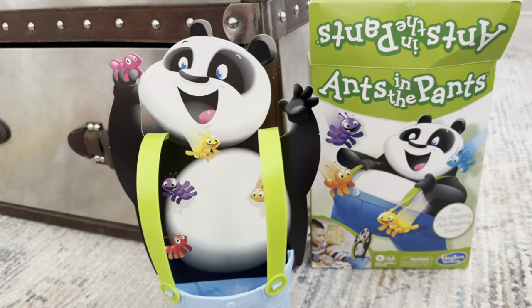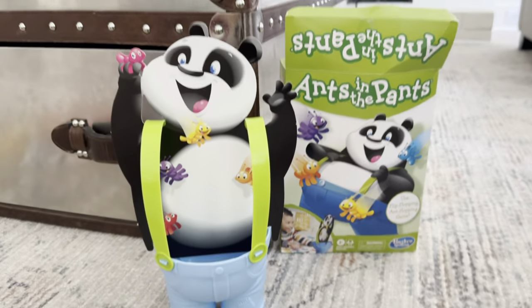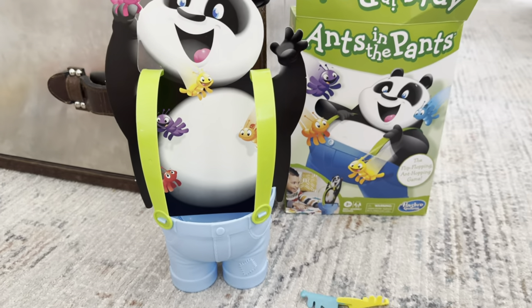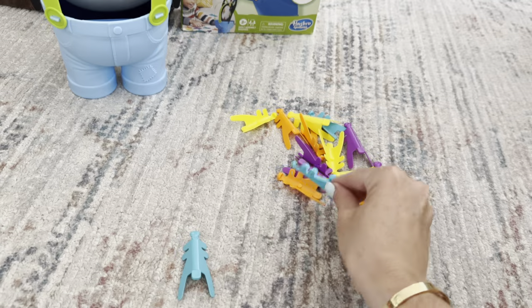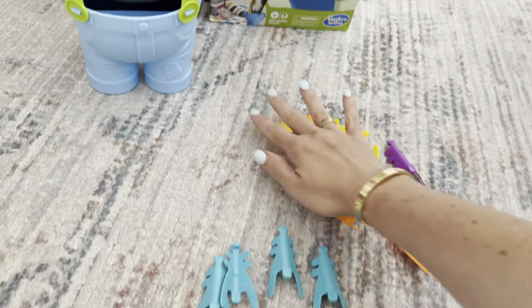This is the Ants in the Pants game. It's for ages three and up and you need two to four players to play. It's very simple. It comes with all of these different colored ants, so depending on how many players you have, you would just grab for yourself the four ants in whichever color you choose.